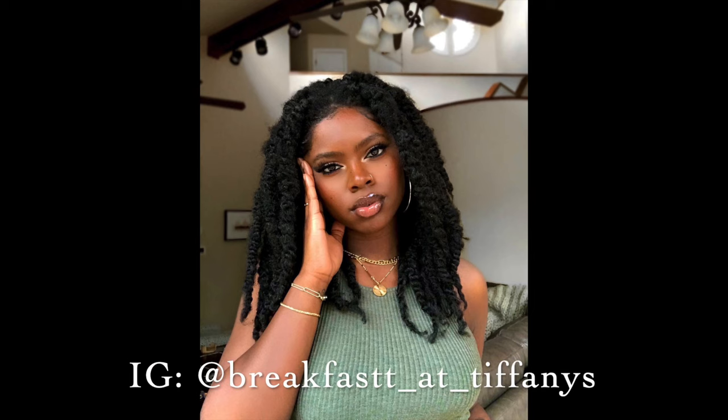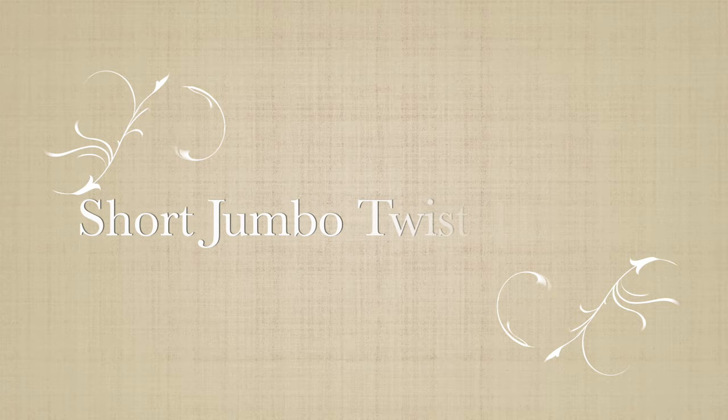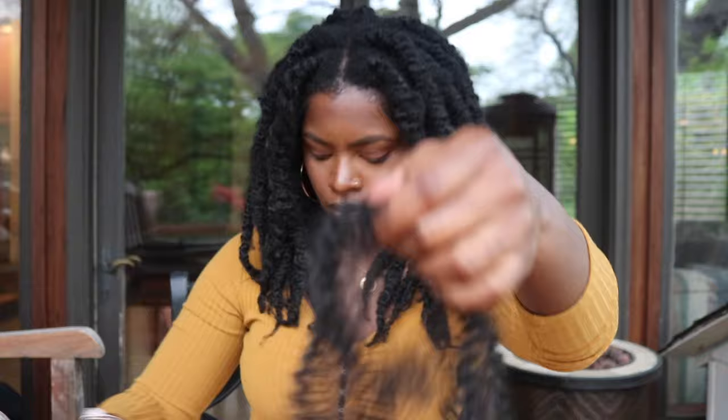Hi everyone, it's Tiff here. Here is my super quick tutorial of how I do my short Jumbo twists. I'm only showing two pieces here, but I actually use three pieces per twist.